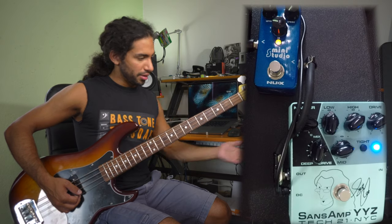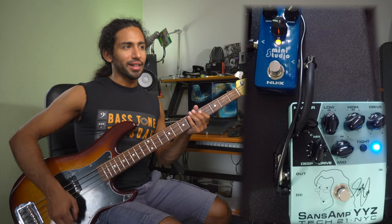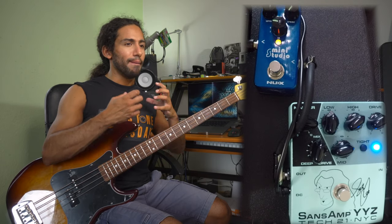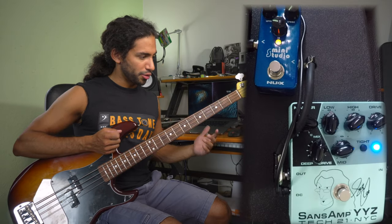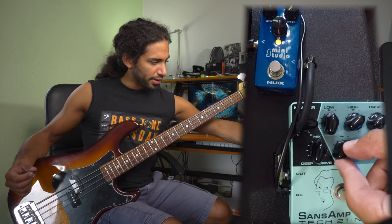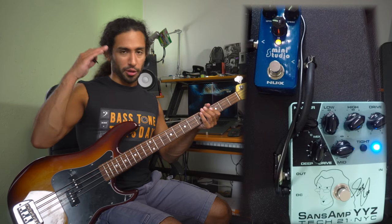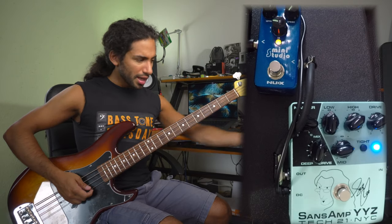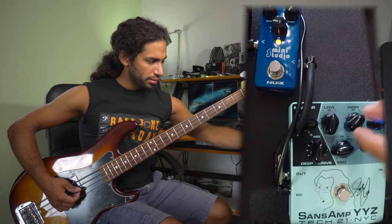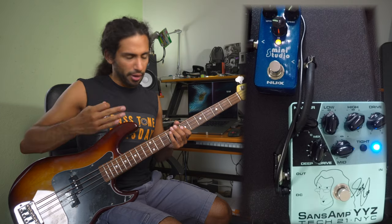What we did basically was boost some drive to get that crunch happening. On the YYZ, the mid control is kind of like a second drive knob — that's how I see it. If I want more bite, I boost that mid control. If I put it in the middle like at the beginning it sounds dark, but if I push it up, that's what we're looking for to be there with the guitars and cut through a dense mix. I'm boosting some treble just to give it some more clarity — it sounds very moderate and useful.